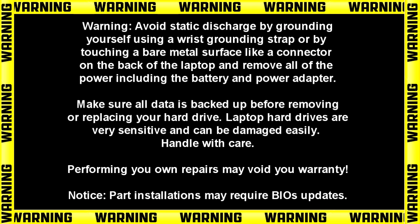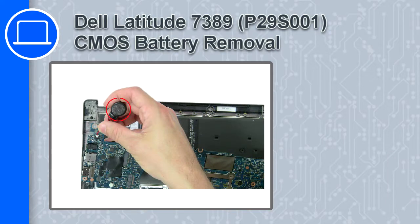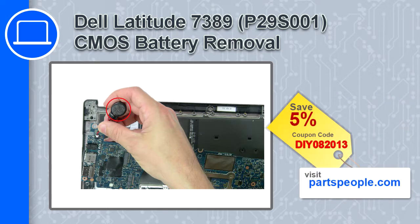How's it going? This is Ricardo and in this video I'll show you how to remove the CMOS battery on a Dell Latitude 7389. If you're looking for parts for this laptop, go to our website and use this coupon for a 5% off discount.